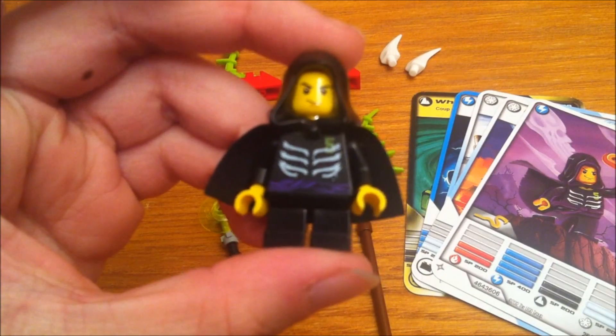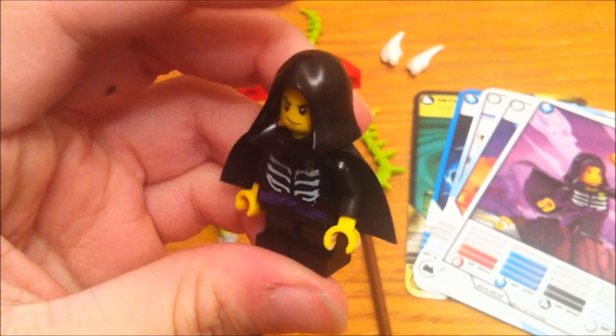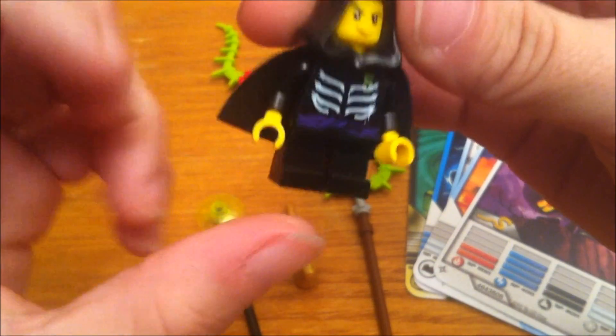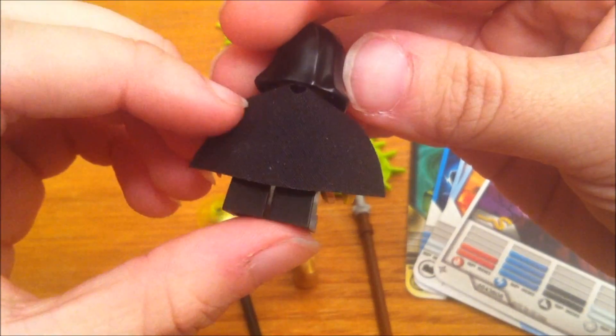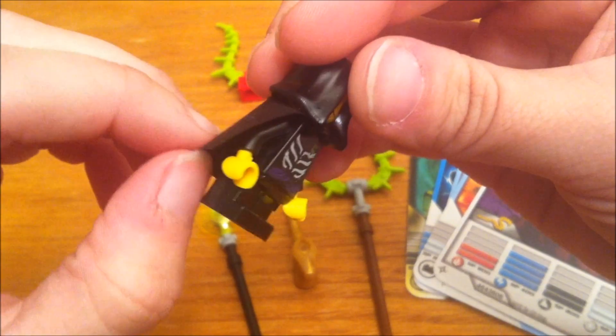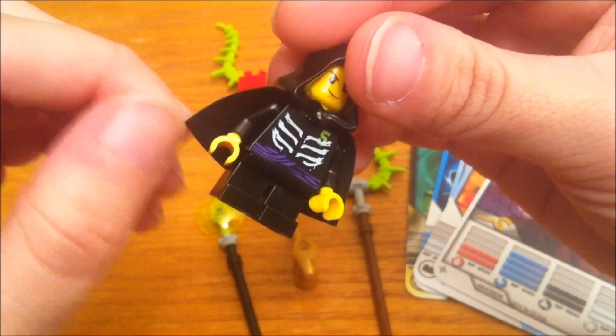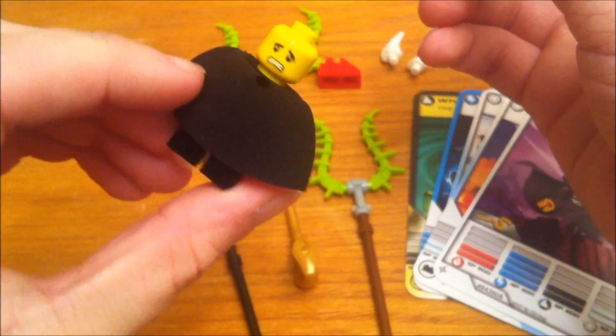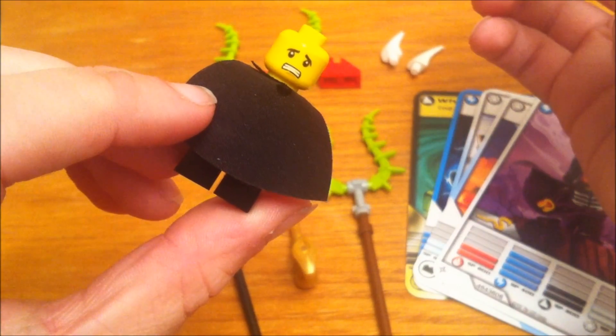This is Lloyd, and you can see he does have the short legs and he also has a short cape, which I don't have too many of, so that's kind of cool. He also has a second face.